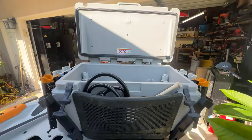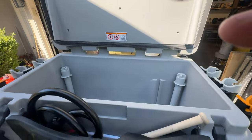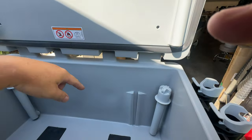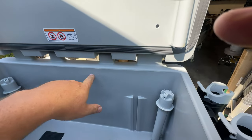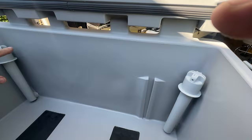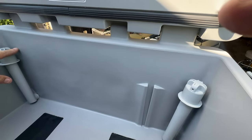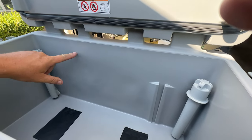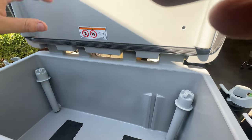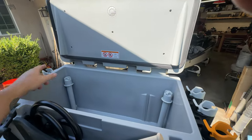Welcome back to the channel. Today we are going to be working on the live well. The biggest problem with the Sea-Doo live well is that when you put bait in here and fill it up — whether it's on the timer or the on position — the water level is quite high, making it really heavy, and the water sloshes around when you open the lid so the bait comes flying out.